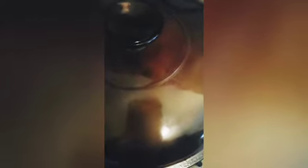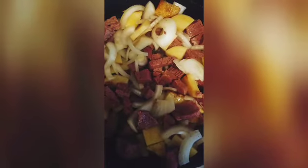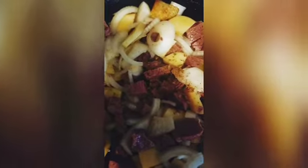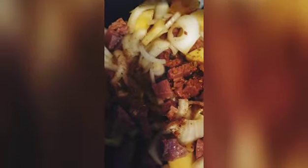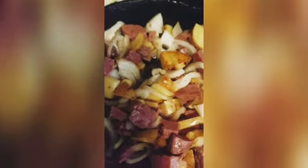I've stirred and tossed this around in the pan, and I'm going to sprinkle some seasoning on it. This is a steak seasoning that I like — I love steak seasoning on everything, to tell you the truth. Put a top on it and let it continue to cook.